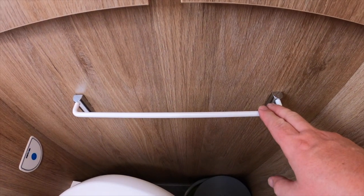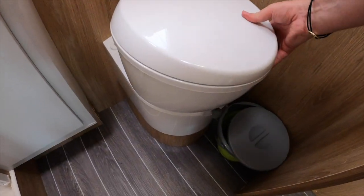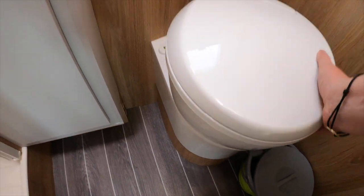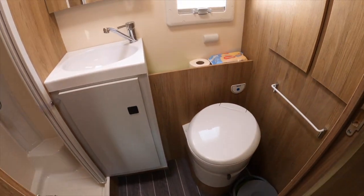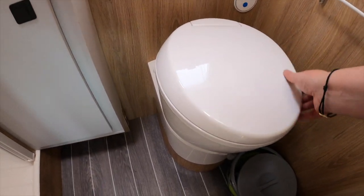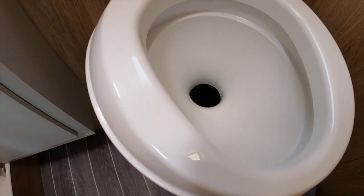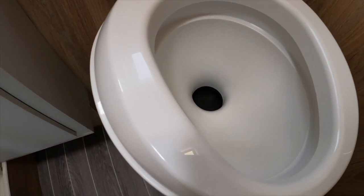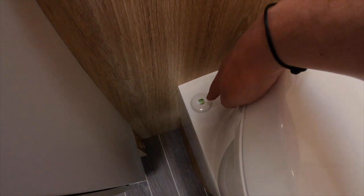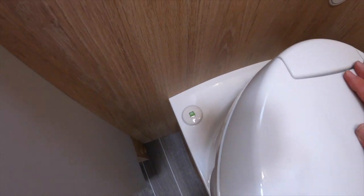We have a little rail there for a towel, which is handy. Then we have the rotating toilet — you can turn it around because it's a limited space, though we still think it's quite a good amount of space. The toilet pivots, and there's a lever here which opens and closes the valve into the cassette. There's an indicator there which you never really want to show red, because that means the cassette is full. The electric flush is just there.